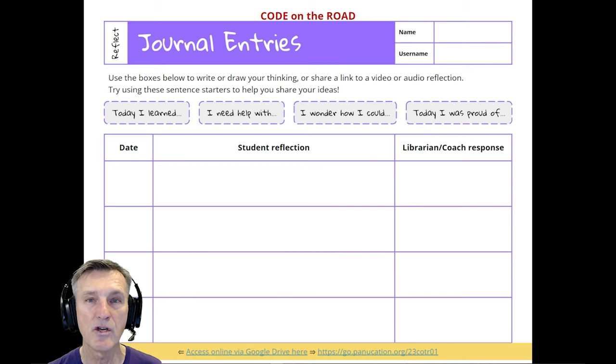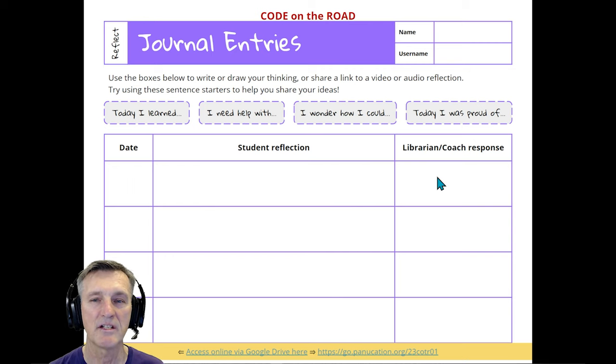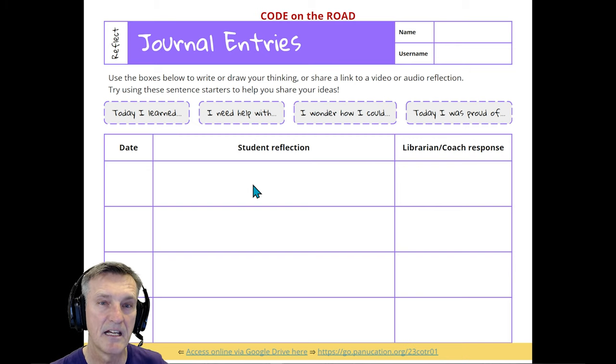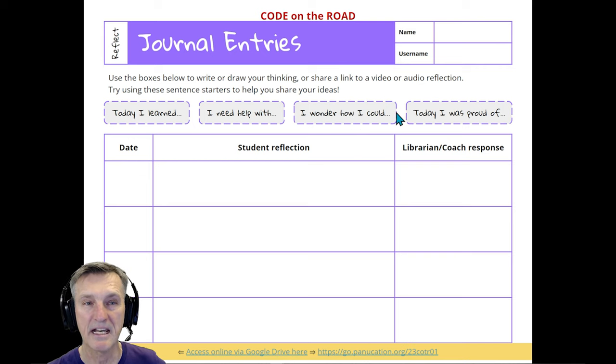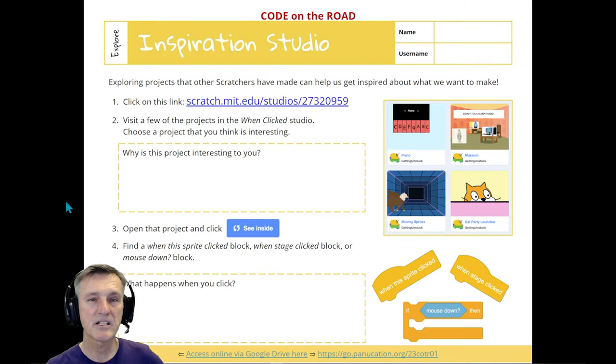Slide two is purple — it's a reflection slide. Students will come back to this at the end of the sessions, so right away they get their name on there and realize they'll fill it out later. Whether you as the librarian or coach add a response is up to you. The important thing is to carve out five to ten minutes at the end where they stop and reflect. There are four helpful sentence-starter prompts they can use.